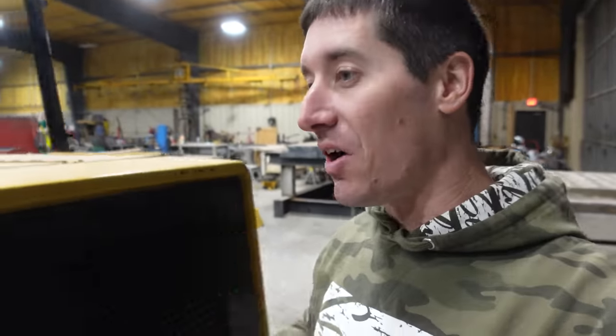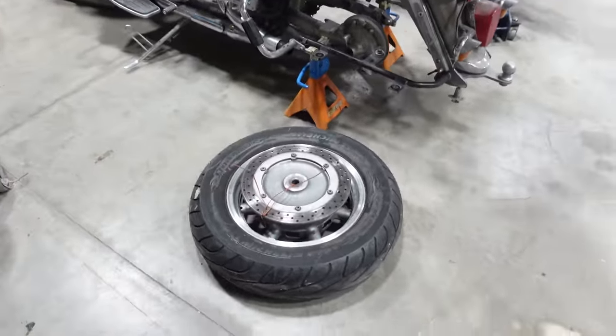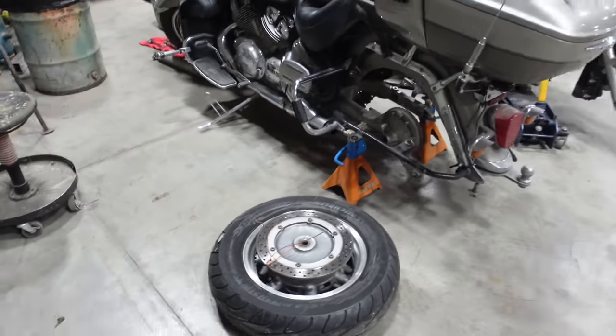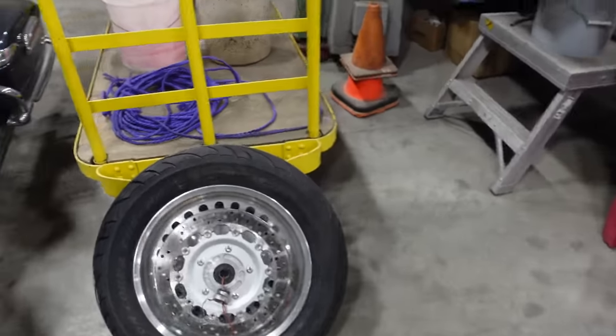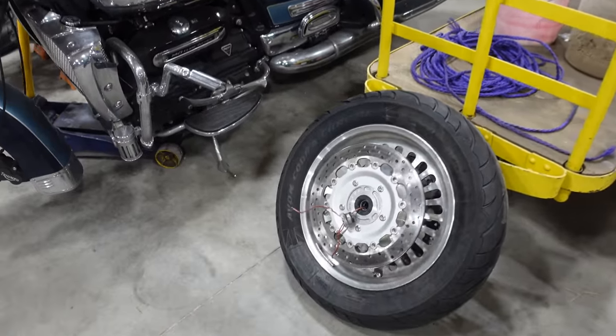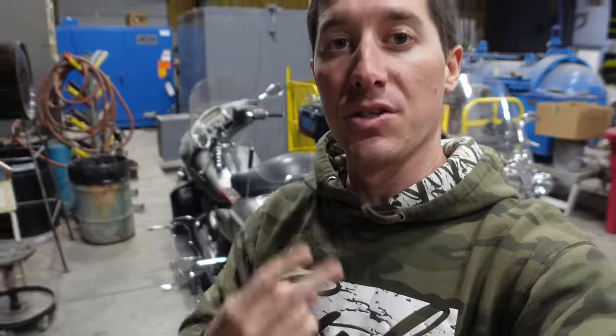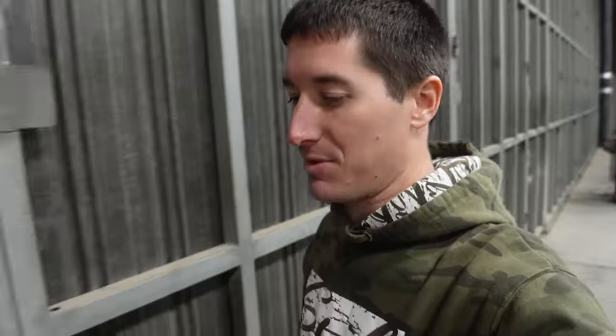I'm back in the shop with all of these wheels and tires ready to go on the bikes. You can see my brother's is all tied up ready to drop back into place, and of course my dad's new tire over here. It's the Avon Cobra Chrome up front, just the Avon car tire in the back. Those two bikes are well on their way to going back together — it should just take a few minutes each.